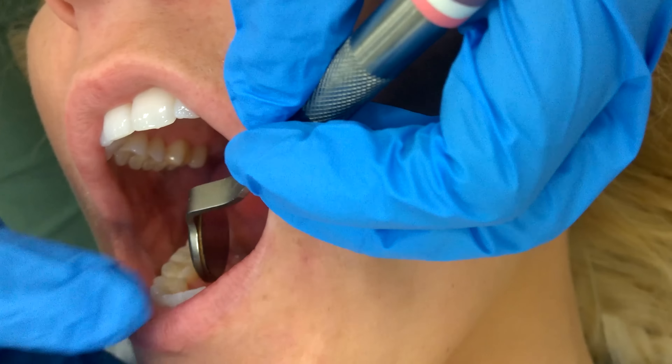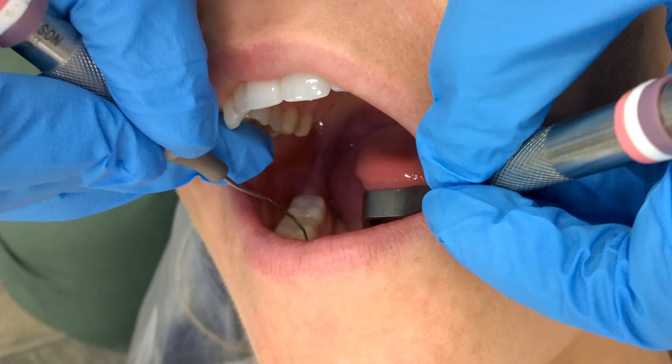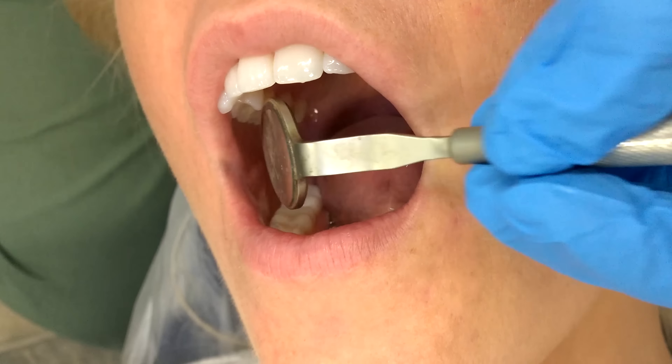You can also use it to retract the tongue. Be gentle but firm at the same time. Don't be afraid to put pressure on the tongue so that you can see what you're doing and do it correctly.